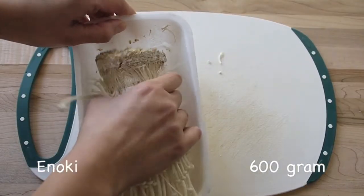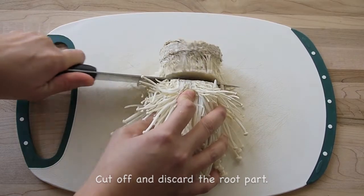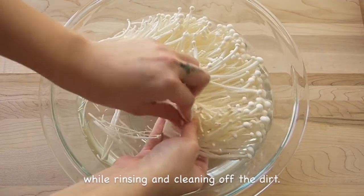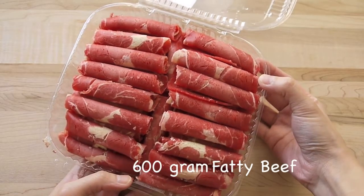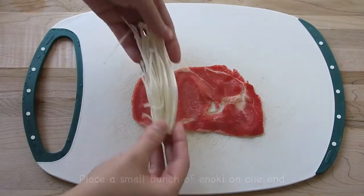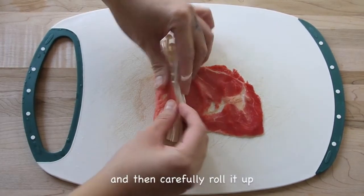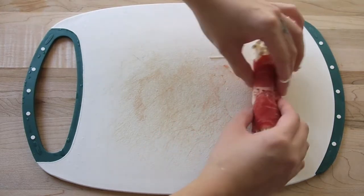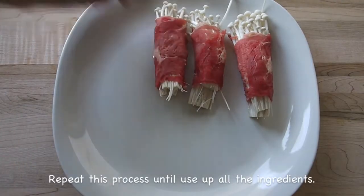First, cut off the roots of the enoki and discard them. Rinse off the dirt and divide the enoki into a few portions. Roll a piece of fatty beef — place some enoki on one end and gently roll it up. Repeat this process until you have used up all the ingredients.